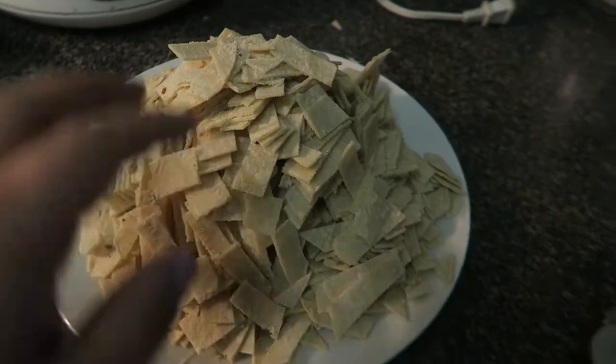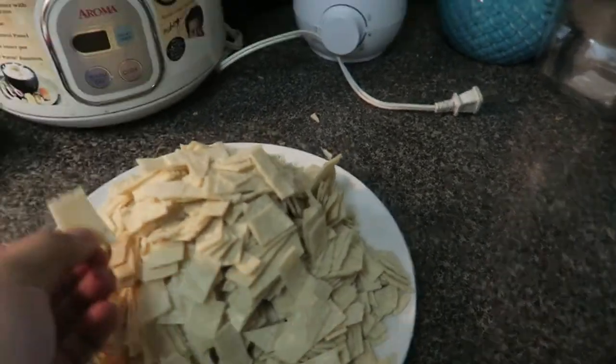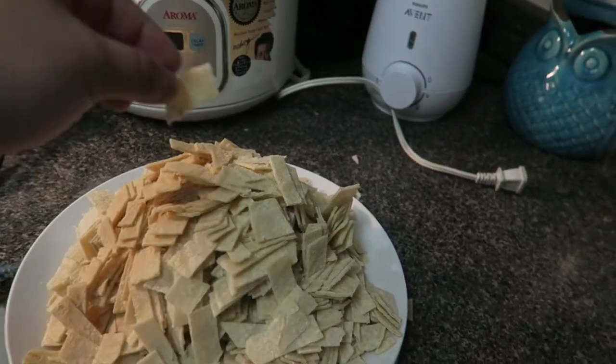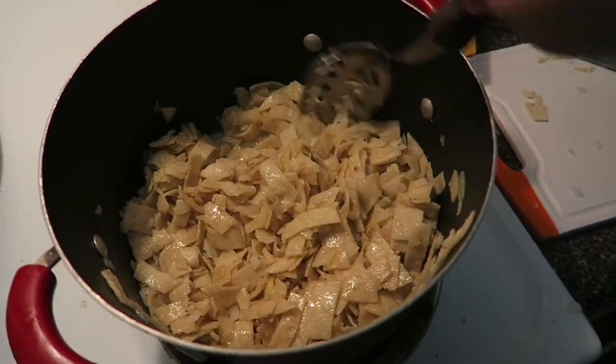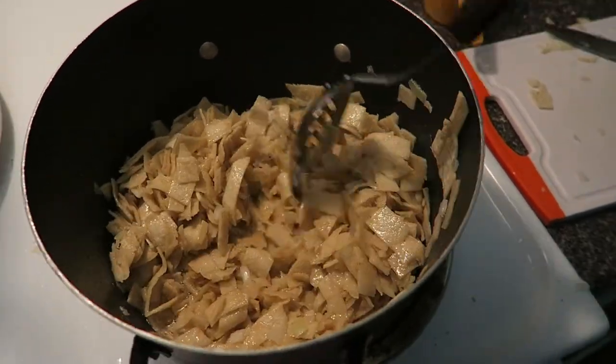I already got the oil started — that's getting scary, I'm gonna turn that down a little bit. I'm cutting onion right now. I already prepped the corn tortillas. I usually use 30 corn tortillas, already cut them into little thin slices. I'll show you guys how it turns out. I already added the onions, the oil, and the corn tortillas, and you just want to do this until they're crisp.